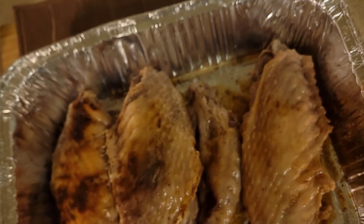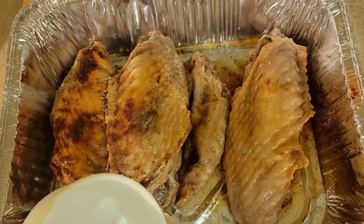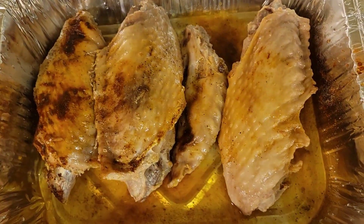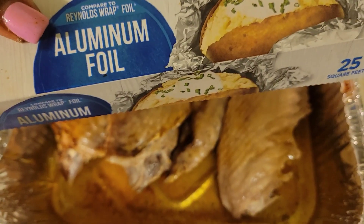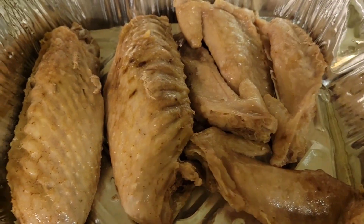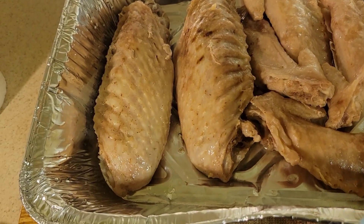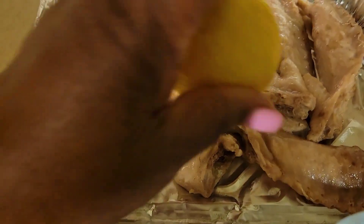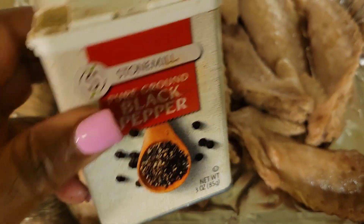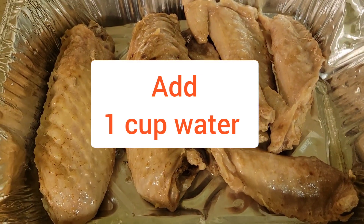One cup of water. No paprika on this — this is going to be the barbecue one. And the pepper, and the salt. Yes and amen.